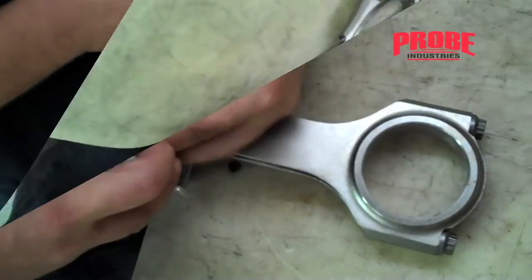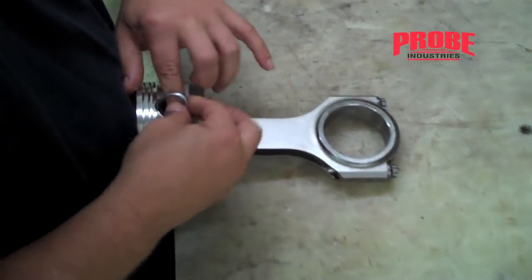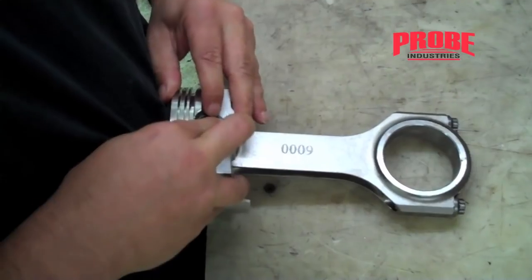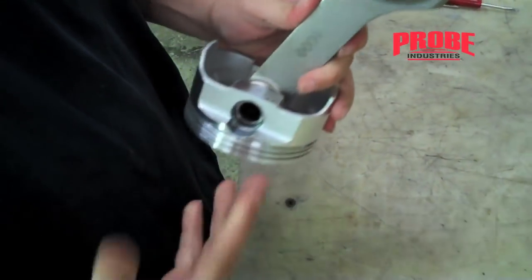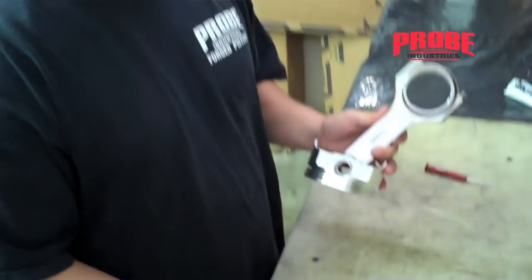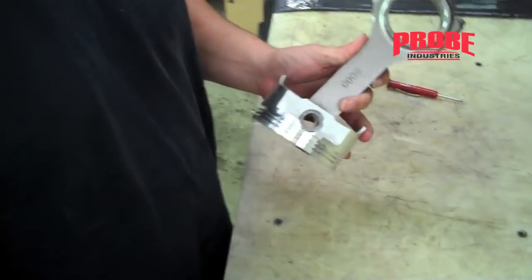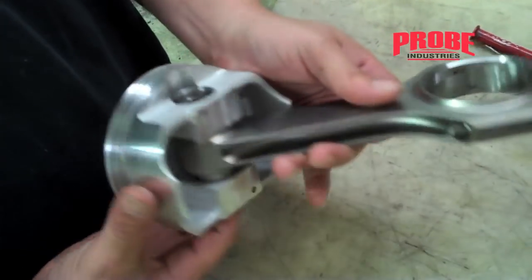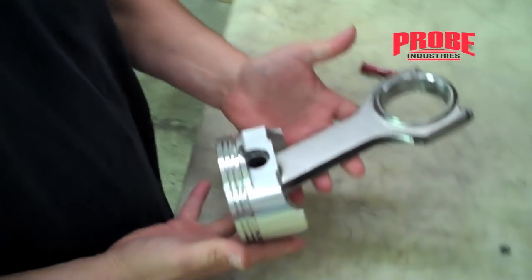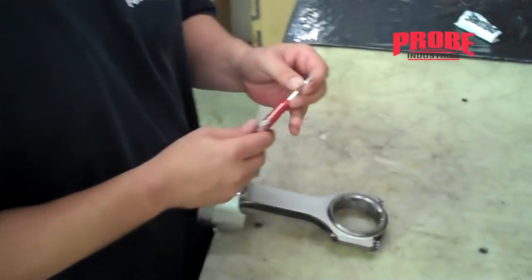Pop it in just like that. You want to check — make sure you have the correct number. Some pistons take one, some pistons take two; consult your piston manufacturer for that information. Just make sure that it's seated all the way around. That's good and simple.